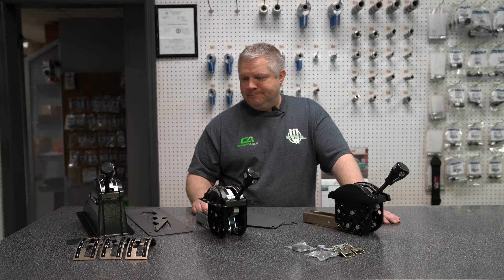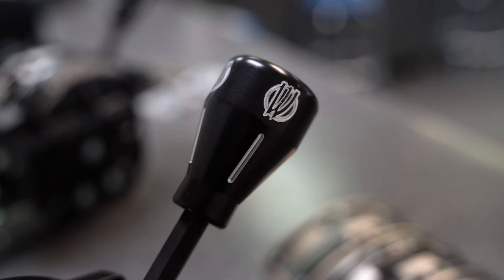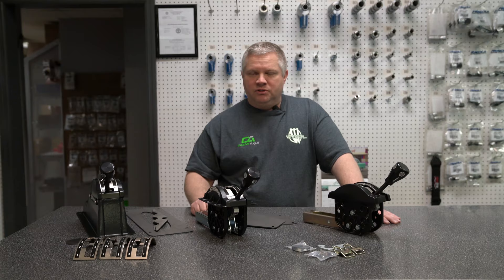Our shifter knob is on all of these. It does come with a smaller ball type, but we prefer the bigger type — it can be added in the drop-down. If you've got any other questions, let us know and check out the website.